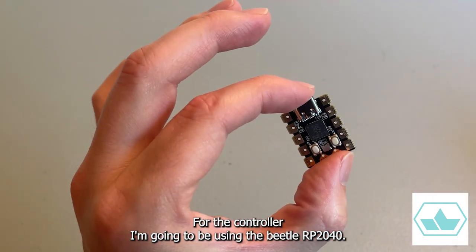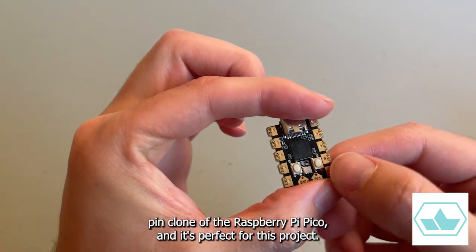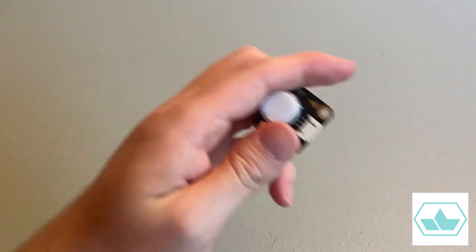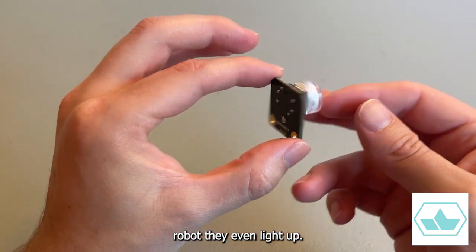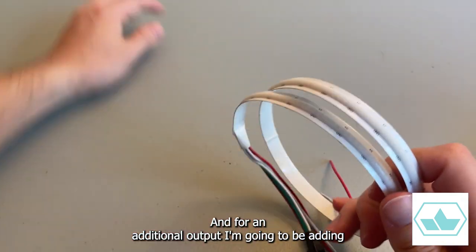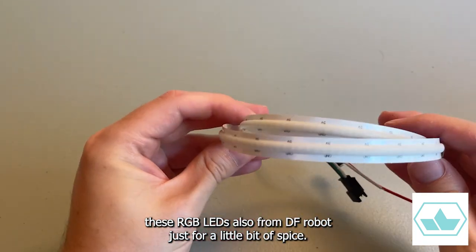For the controller, I'm going to be using the Beetle RP2040. It's basically an 8-pin clone of the Raspberry Pi Pico, and it's perfect for this project. For the inputs, I'm going to be using these Gravity push buttons from DFRobot — they even light up! And for an additional output, I'm going to be adding these RGB LEDs, also from DFRobot, just for a little bit of spice.